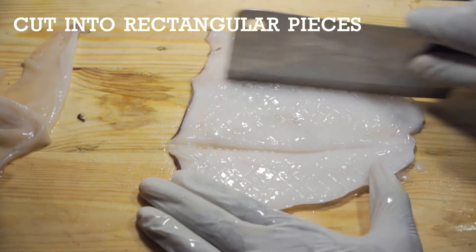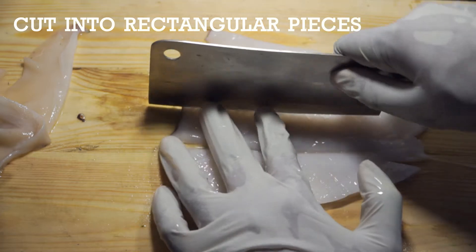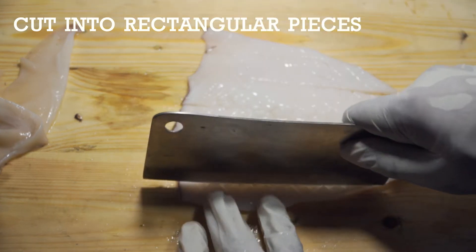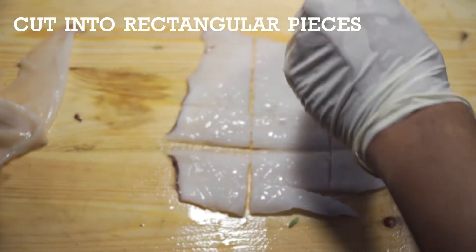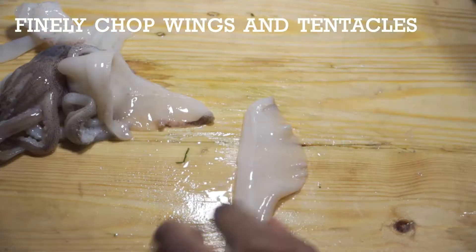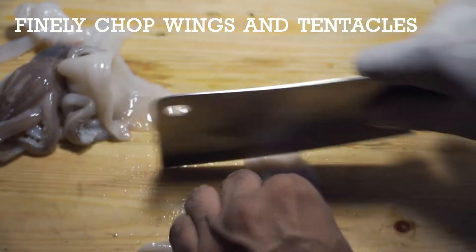Next, cut the cuttlefish into rectangular pieces as shown. Then chop up the removed wings, cut off the tentacles from the head, and chop it all up into a bit of a mince.